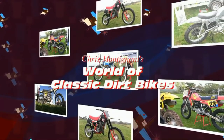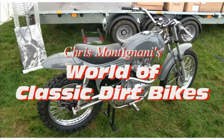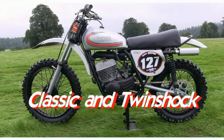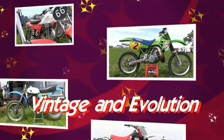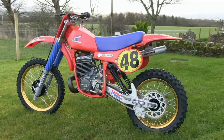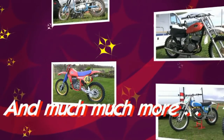Hello again and welcome back once more to my world of Classic Dirt Bikes. Before I go any further, can I just give a quick mention here to all my brand new YouTube subscribers who have just recently signed up for my video channel. We hope you find something equally interesting here with regards to these old Classic Dirt Bikes, so please enjoy and welcome aboard.